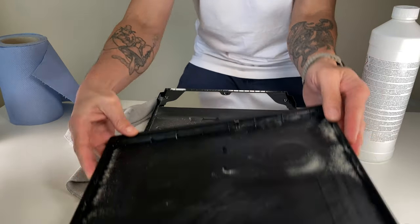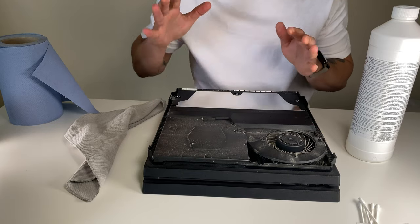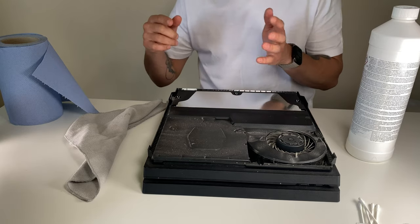We're going to clean that in a second. There's quite a good amount of dust in it. I've seen videos where they suggest using a compressed air blower, but the problem with that is you're going to get the dust into areas where it's not supposed to go.